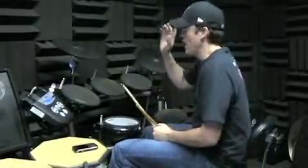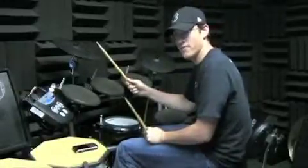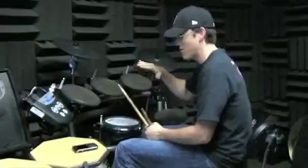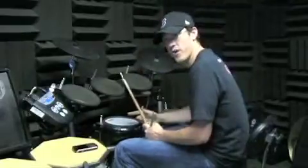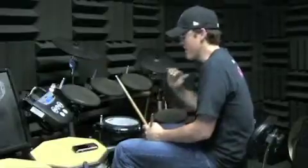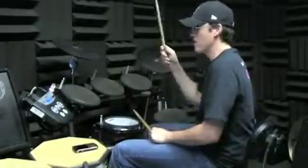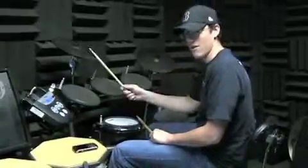Okay, so I was hitting the crash cymbal the first two times on beat four of the fourth measure. The third time I didn't play any crash cymbals, and then I hit it on beat one of the fourth time. And then the fill I just played at the end was almost identical to the one to get into it — the only difference is beat one is here instead of here.